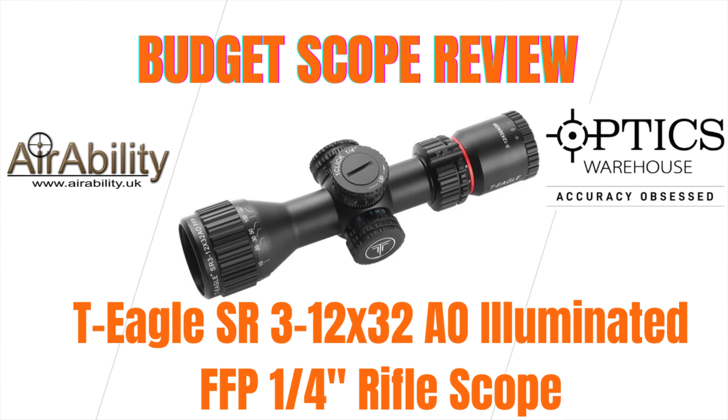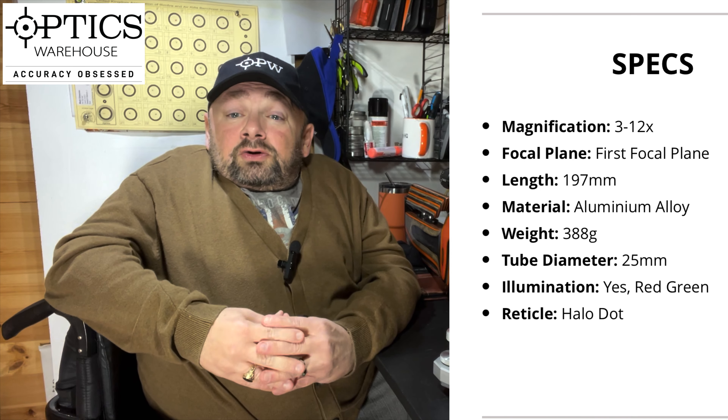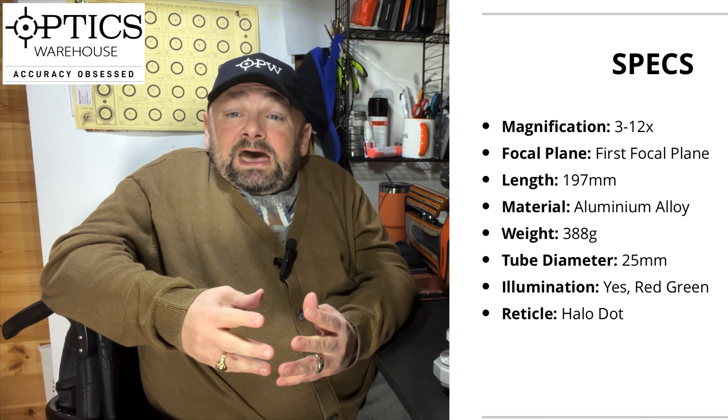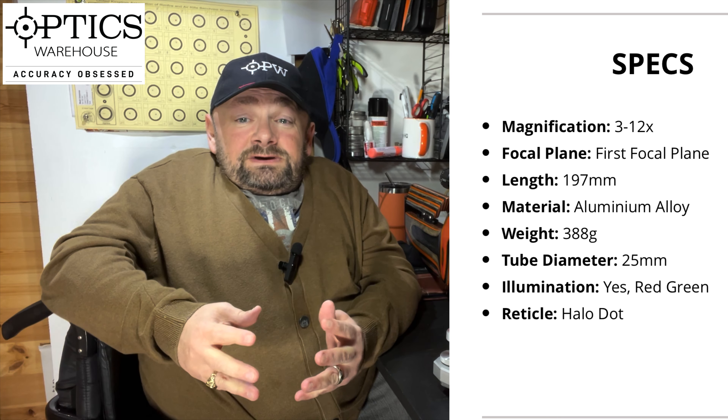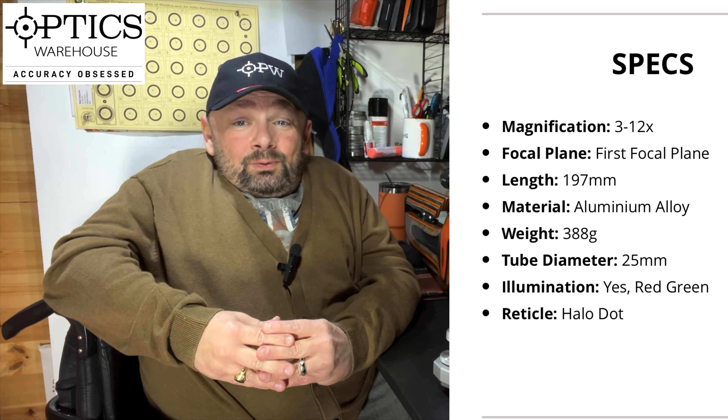Hi guys and welcome to Aerability, Irregular Dose of Lead Therapy. I'm doing another one of my reviews for Optics Warehouse, and if you're looking for bang for the buck this might be the scope for you. The T-Eagle SR 3-12x32 comes in at £125 and it's a first focal plane scope. So as ever, let's start with the walk around.